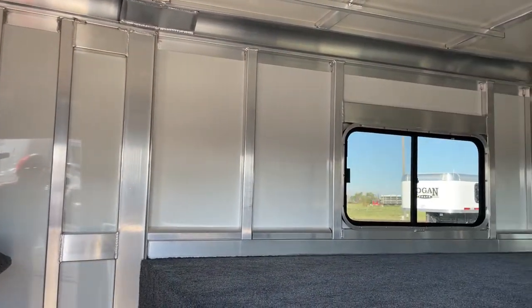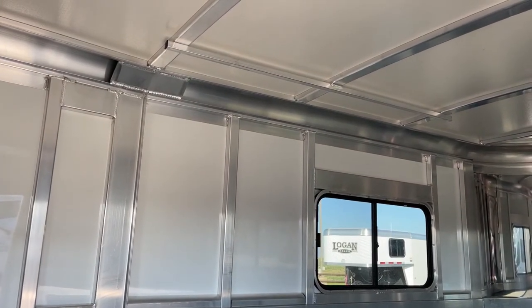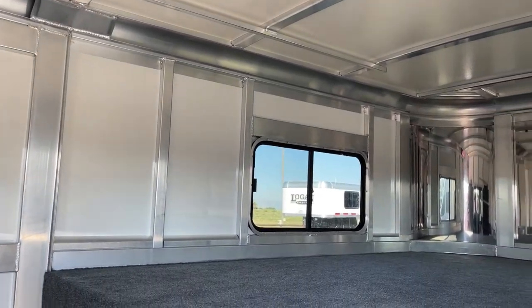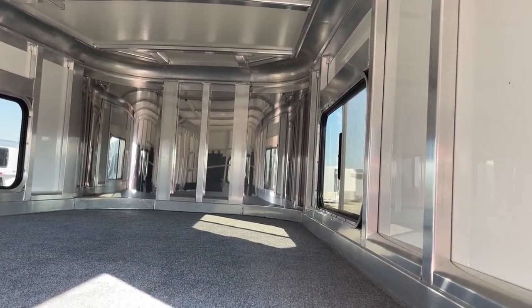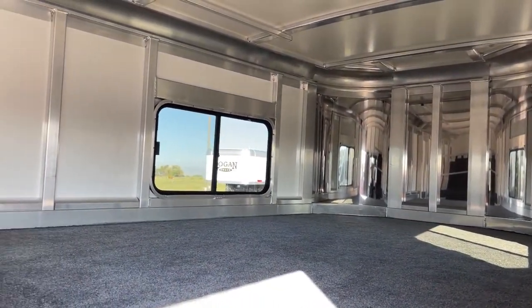Up here we have your clothes rod up high, mounted on the framing of this trailer. If you want to hang some shirts or stuff like that, you can keep them up and out of the way of your tack. You'll have two sliding tight-bus windows on each side of your gooseneck to manipulate airflow. You can spend the night in here — it's seven-seven tall so it'll have plenty of headroom if you did want to throw a mattress and sleep up there, and it is fully carpeted to make it a little more comfortable.